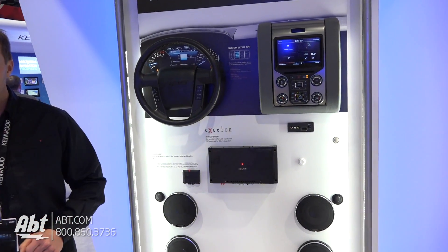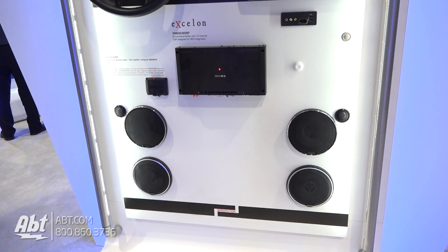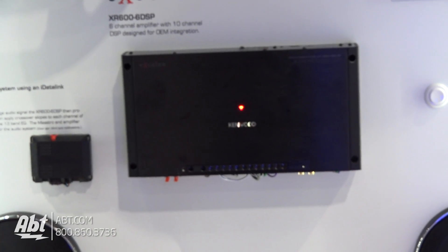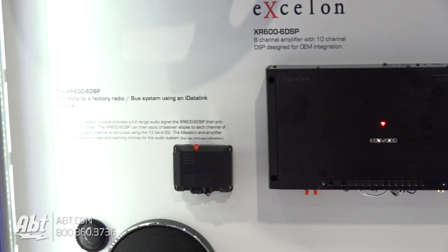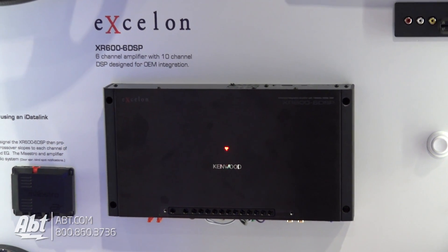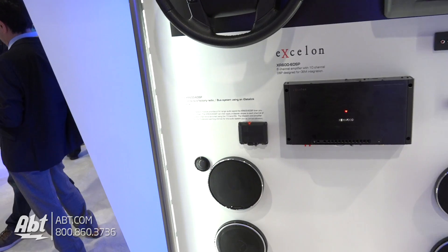We're looking at a brand new platform for us. This is an XR600-6 DSP. What this is, it's an OEM integration digital signal processor amplifier. We have an integration piece that we are going to package with this amplifier, or we will sell it separately from another company that we work with. What that's going to do is tie into your factory system. You're not going to replace the factory radio, but this box will talk to either the CAN or LAN bus system and then send all the appropriate signals and information to our amplifier.